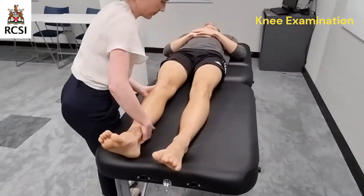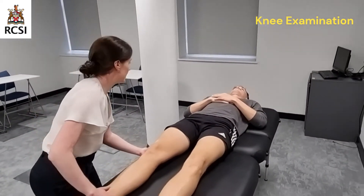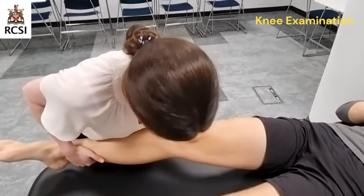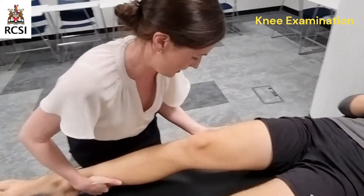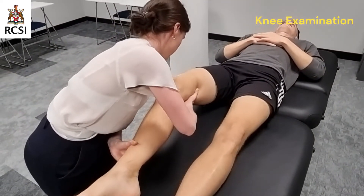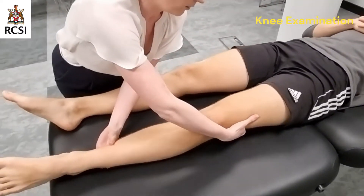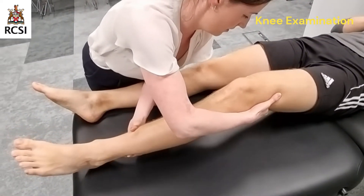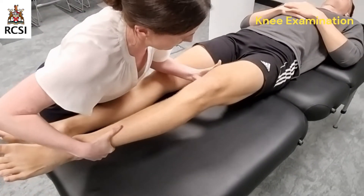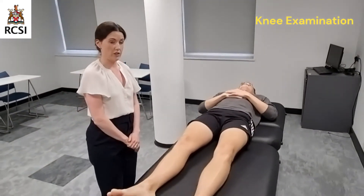You can straighten both your legs out now. So now I'm going to examine the medial and lateral collateral ligaments. Please let me know if you have any pain at all. I'm just going to take Daniel's leg and put strain on the medial collateral ligaments — there's no excessive laxity and no pain. I'll do the same for the lateral collateral ligaments. That completes the examination of the knee joints.